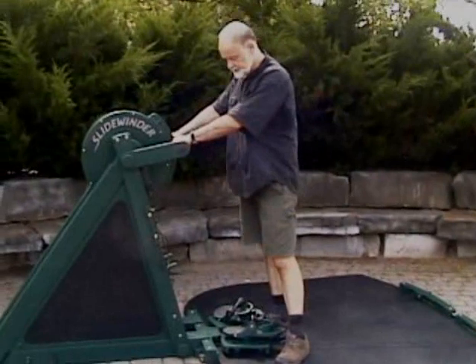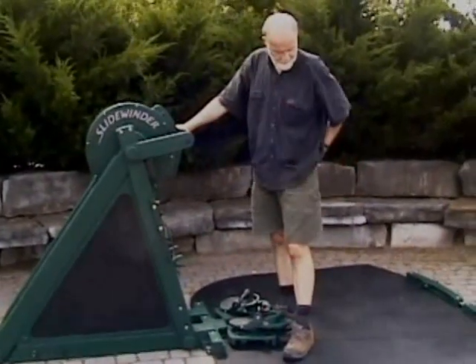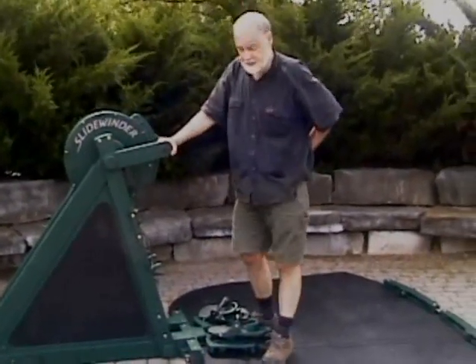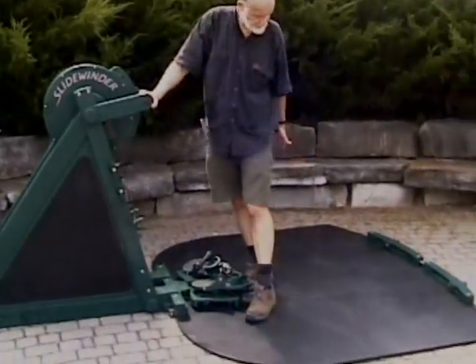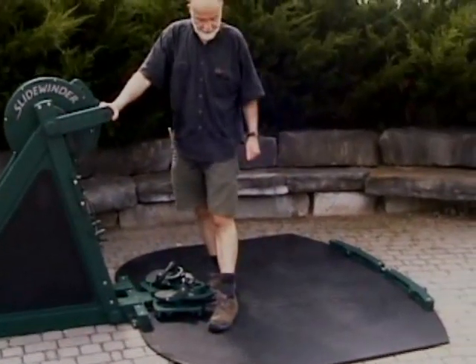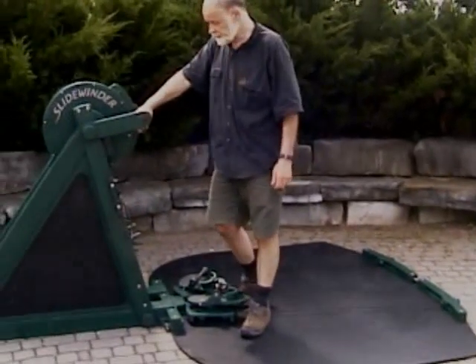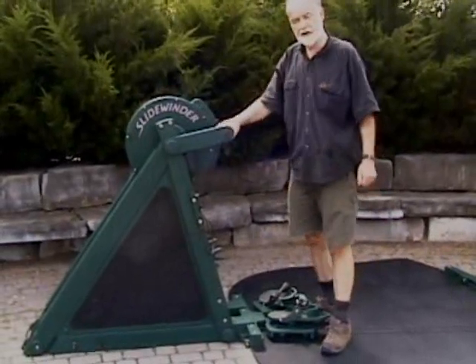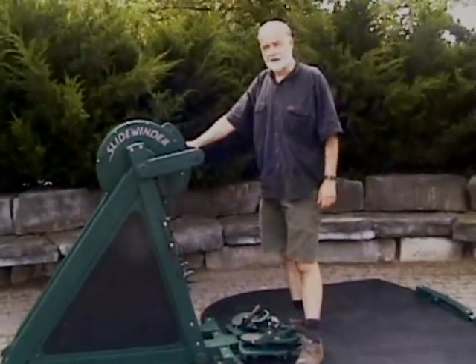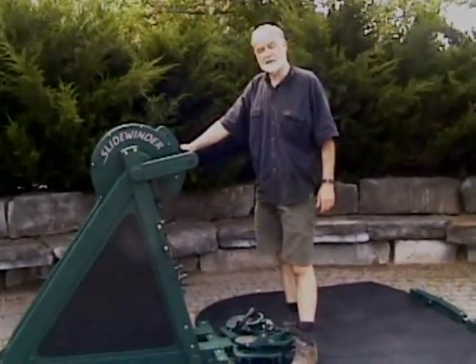I'd like to show you some of the modifications that were made since the first video. In particular, the skating surface has been widened up and there's been some mechanical adjustments made to enable a wider stride, so it's in accordance with modern power skating.